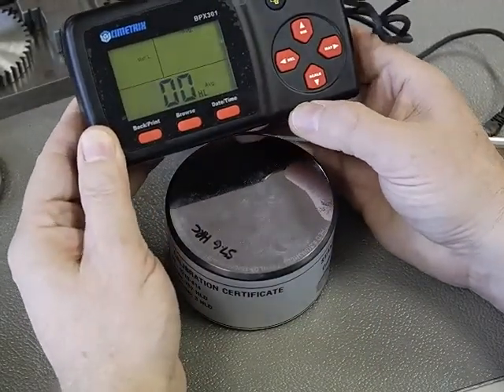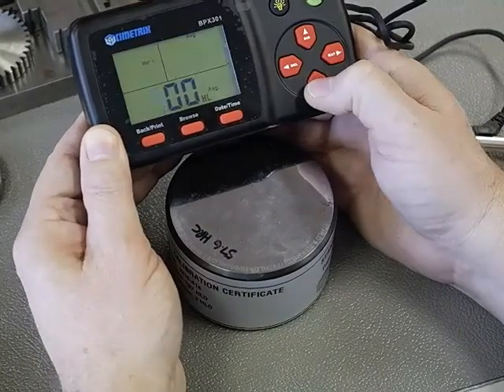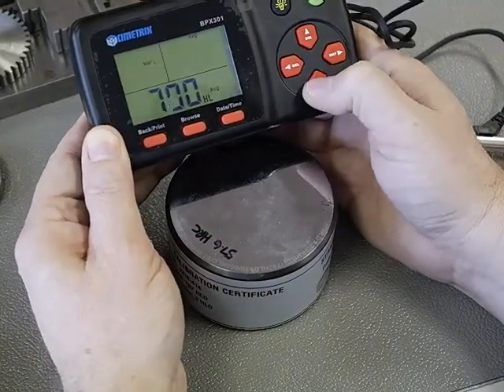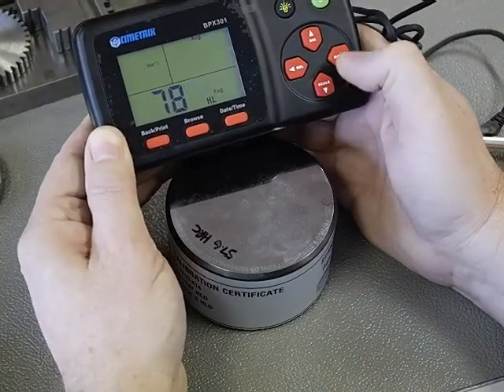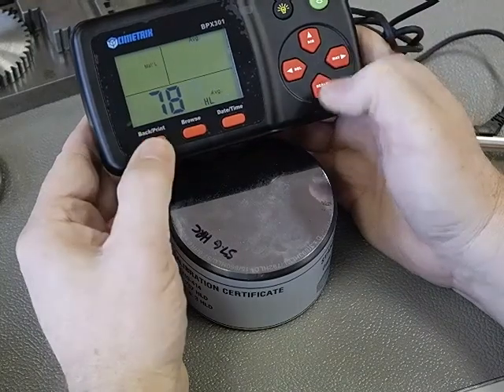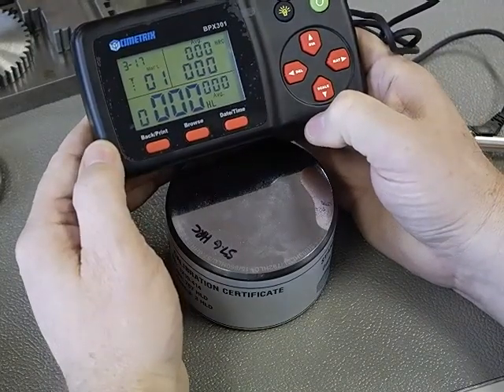Your block will be different so you would put in that number. We're just using the cursor control keys: 7, there is 7, go across, 8 — oops too far — 8, and then 7. To complete this all we have to do is hit the back button and the unit is calibrated. It's as simple as that.